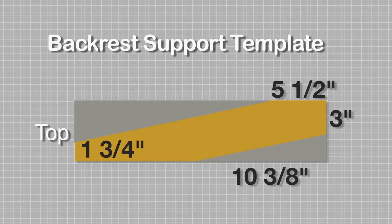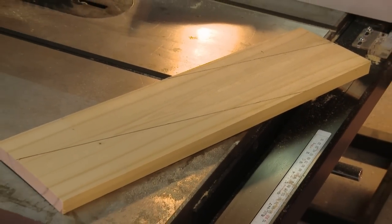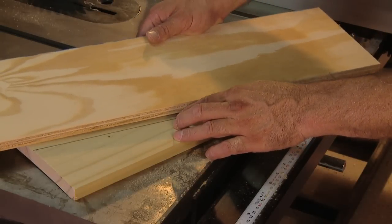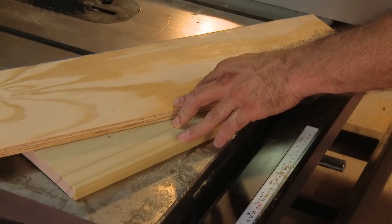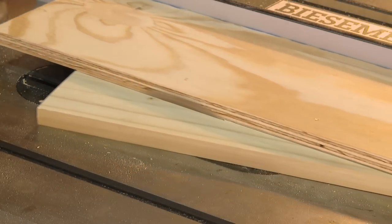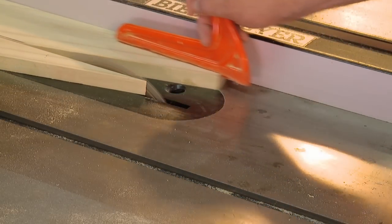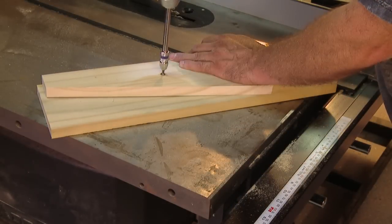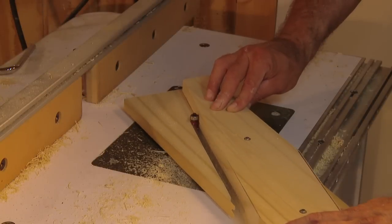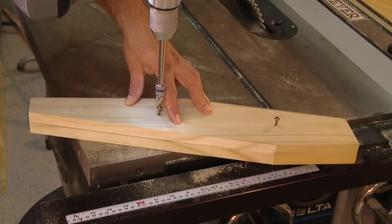Start with a 21-inch length of one-by-six and mark these measurements — the two cuts we'll make are parallel. Once you've drawn out the pattern, an easy way to cut it out is by attaching a scrap of wood to cut the first edge, then remove the scrap and run the pattern through to cut the second line. You can use this pattern to create five exact copies by attaching it to blanks in the same way. Use a guided router bit to cut the remaining backrest supports.